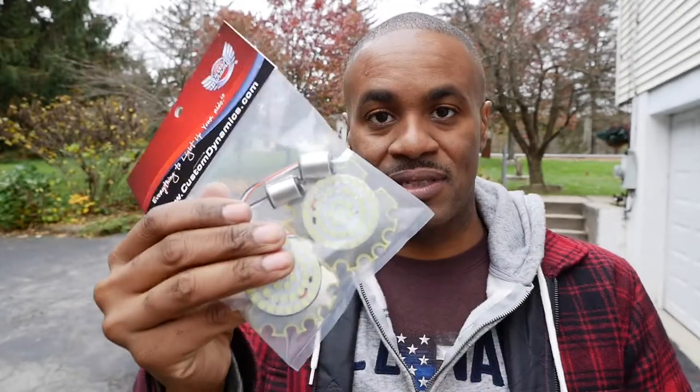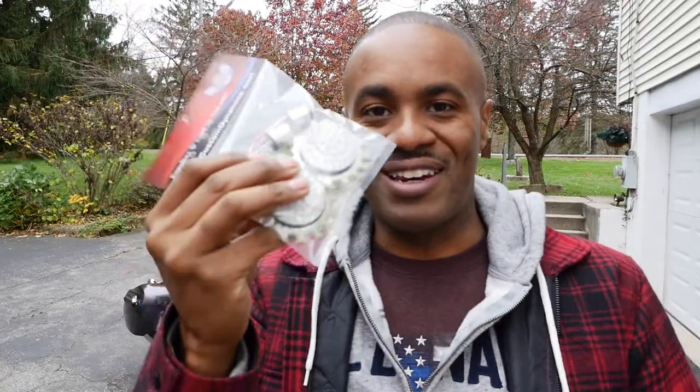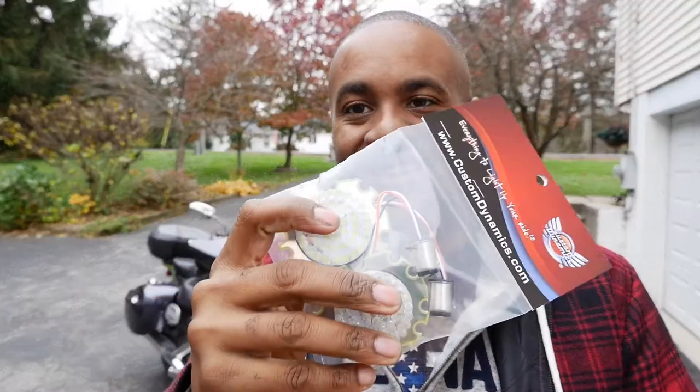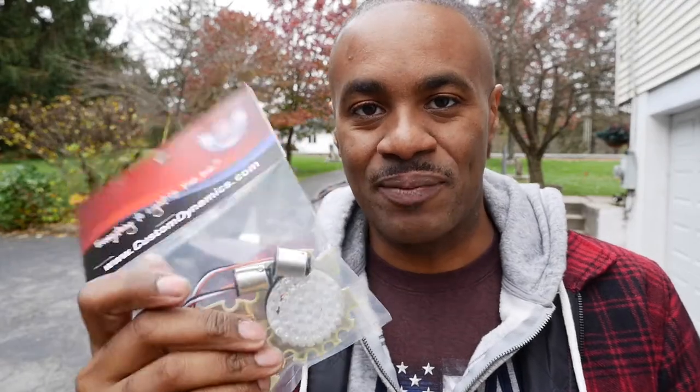This is Custom Dynamics and I love these lights. I really miss having these installed in my V-Star. Custom Dynamics, I just wanted to say thank you so much for sending me a brand new package. I'd have been happy even if they just fixed them and sent them back to me, but with sending me a new one, I'm so, so happy. Thank you guys so much, I really do appreciate that.